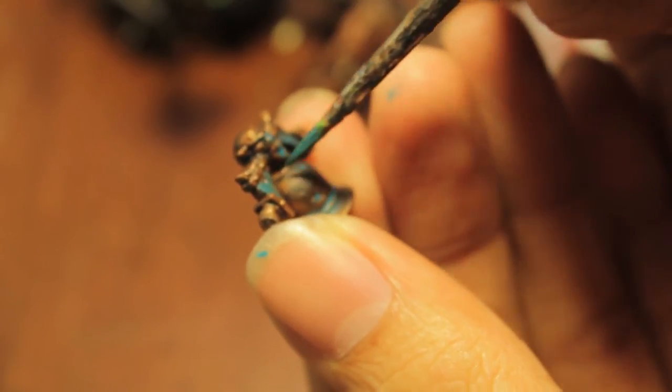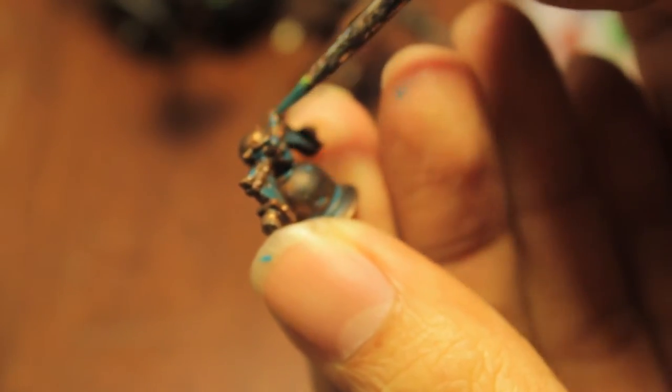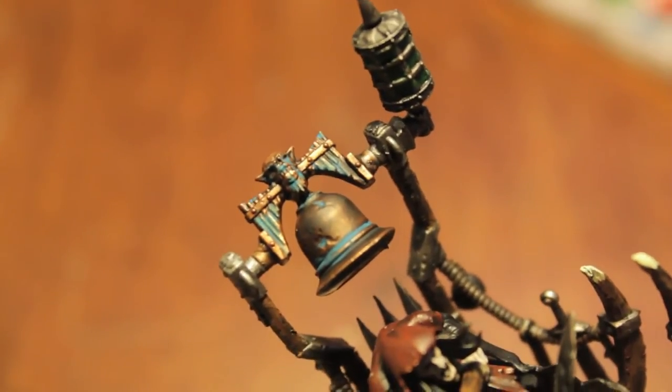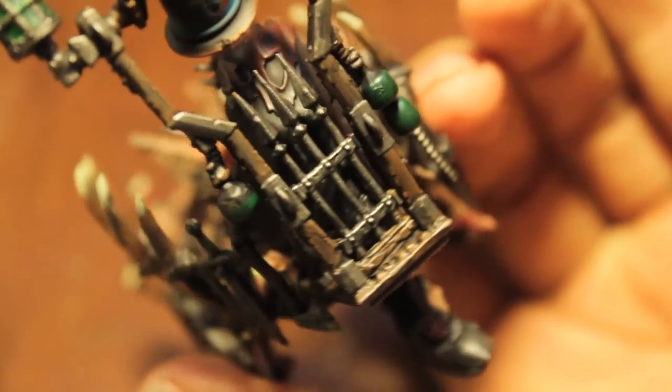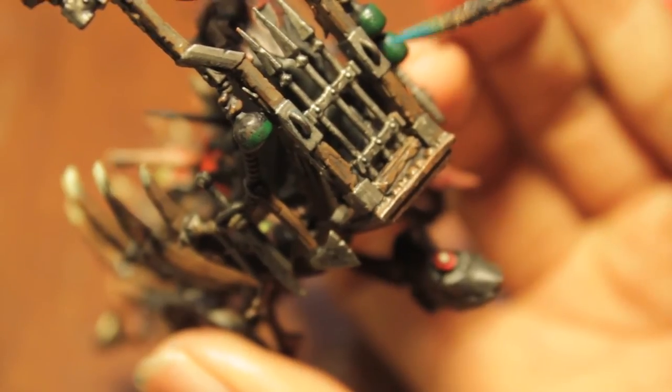I'm just painting in these rust lines there — that is so gross, that is perfect. Next thing, we're taking our Hawk Turquoise and we're going to find places where we can paint it where the metal meets the metal. In between here — you don't have to do too much because we're going to do a lot of this next with our next phase.